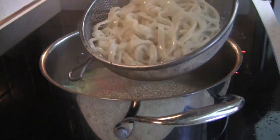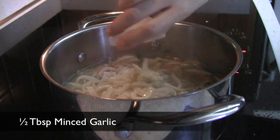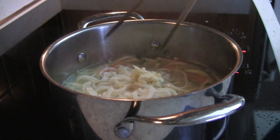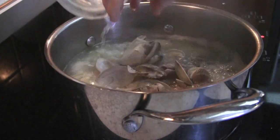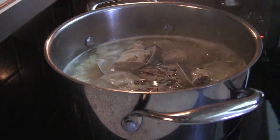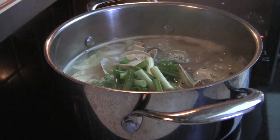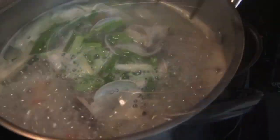Add the cooked noodles into the broth and season the broth with minced garlic and salt. Depending on your taste, you can adjust the amount of salt. When it starts to boil again, cook for 1 minute on medium high. Add the cooked clams and green onions into the pot. Cook for another minute and then turn off the heat. Since the clams are already cooked, you do not have to cook for very long in this step.